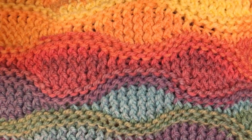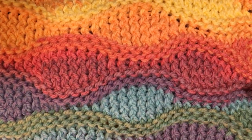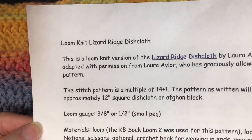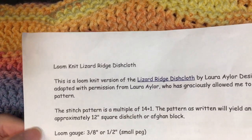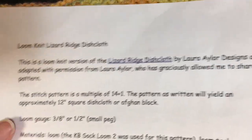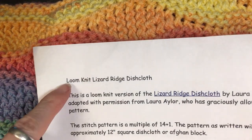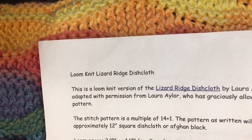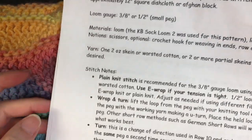Hey everyone, I'm going to show you how to do the wrap and turns for the loom knit lizard ridge pattern. This pattern is free on Ravelry — it is not my pattern, but just do a Google search for loom knit lizard ridge and you'll come up with it. Go ahead and print it off.